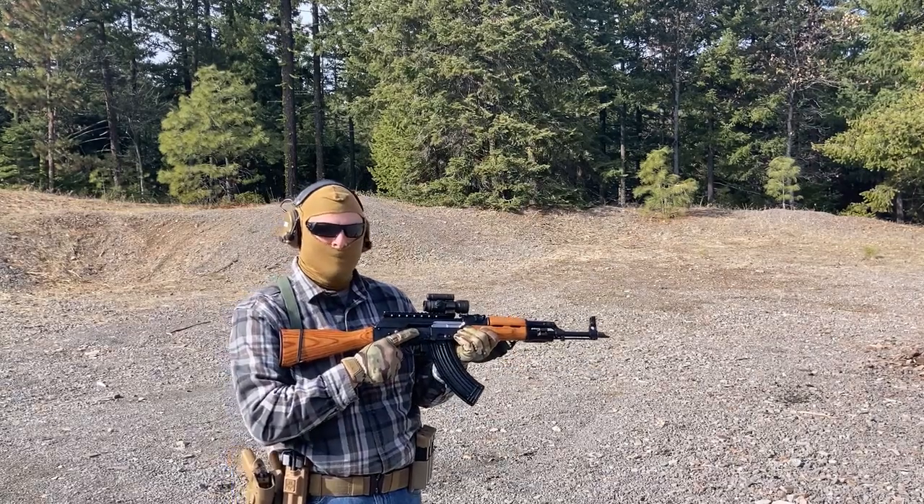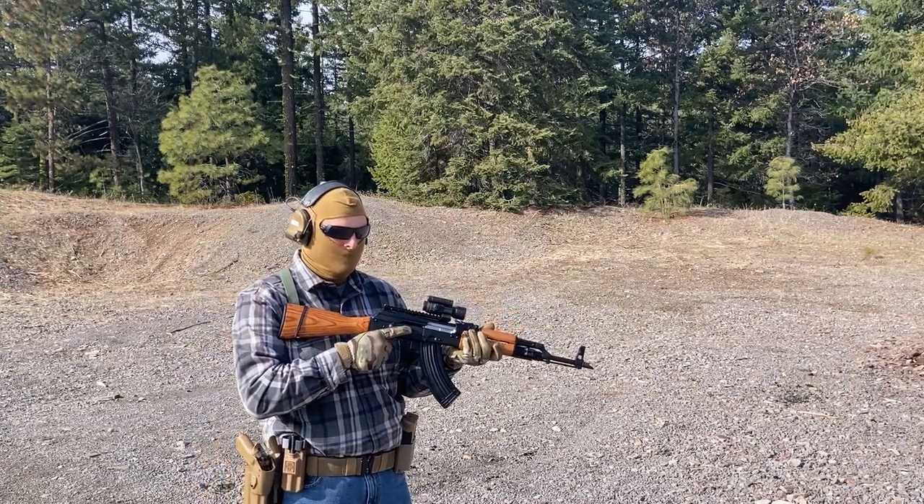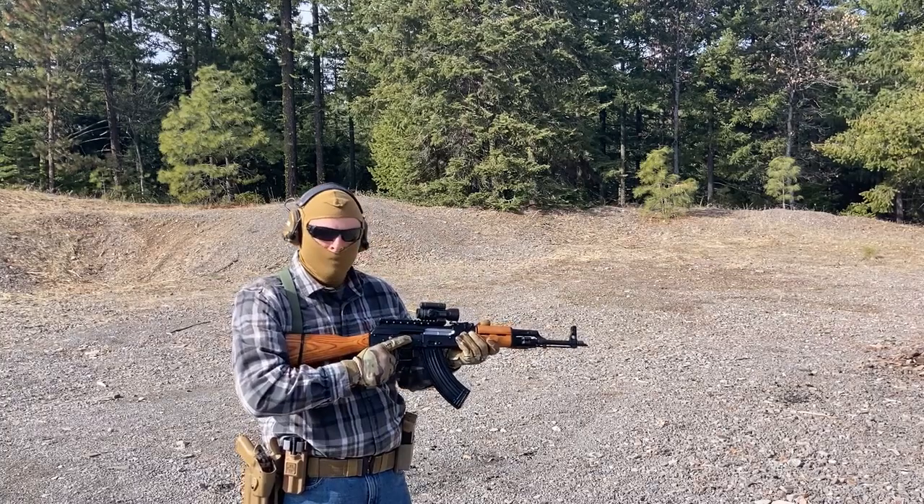There are some thoughts as to whether or not the TLR1 will survive being on an AK barrel with all that heat. I guess we'll find out though — we're going to let it rip and give it a shot.